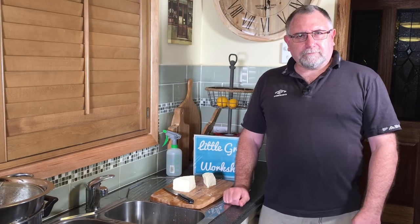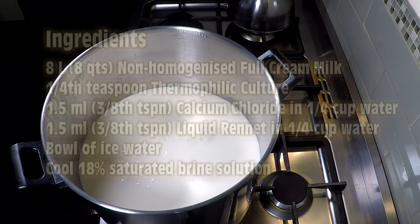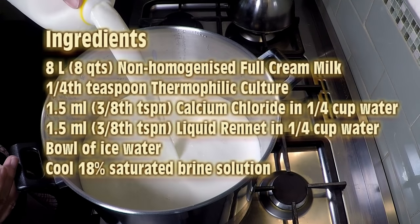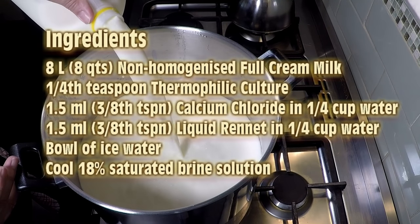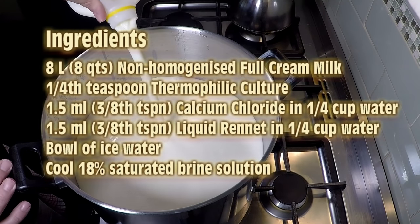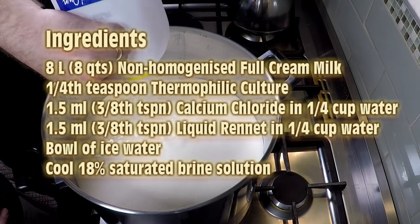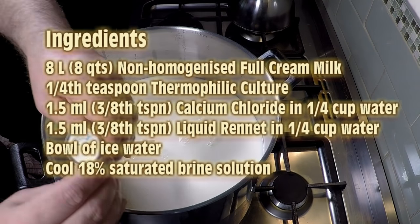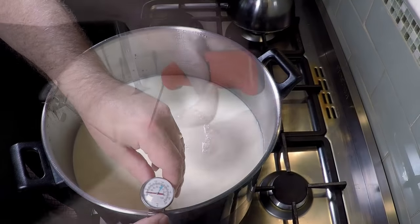The ingredients are: 8 litres of non-homogenized full cream milk, quarter of a teaspoon of thermophilic culture, 1.5 ml of calcium chloride in quarter of a cup of water, 1.5 ml of liquid rennet in quarter of a cup of water, a bowl of iced water, and some cool 18% saturated brine solution — check out my brining video on how to make that.